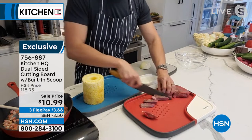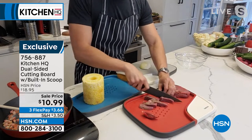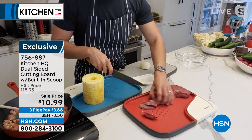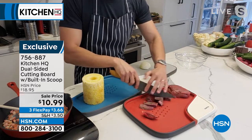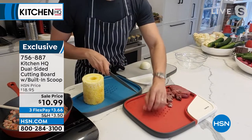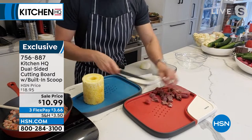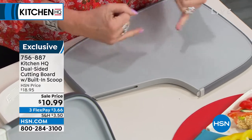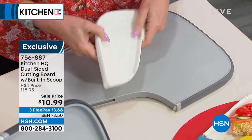When you're cutting beef, fish, chicken — you don't want raw chicken juice going all over your counter. It catches that juice so you don't make a big mess, and you can tenderize it at the same time and hold it in place. Very smart. The flip side is for anything that just needs smooth cutting — chopping celery, onions, carrots, anything like that. Tell me about the scoop — how do I use that?